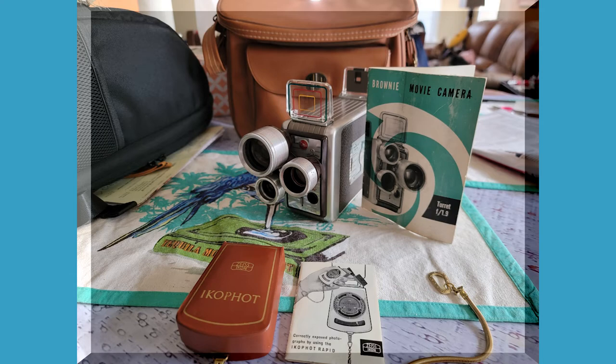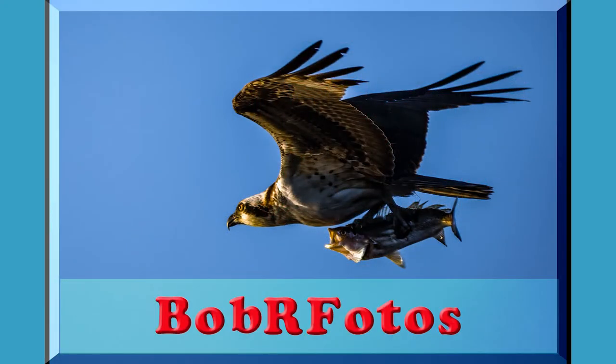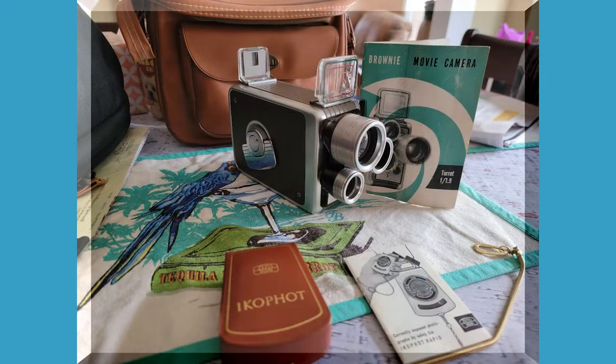Welcome to Bob R Photos. In this video I'm going to show you a film that I shot with my father's 1958 Brownie turret mount movie camera using Cine 8 color negative 40 ISO double-8 movie film that I purchased from filmphotographyproject.com. I'll leave a link in the description box below.